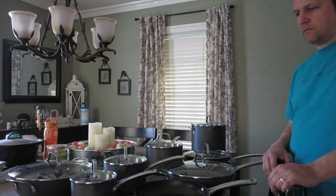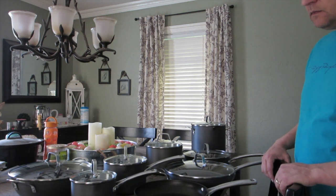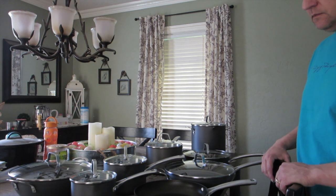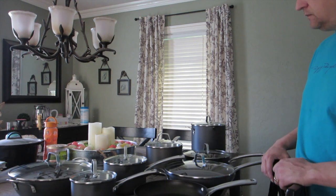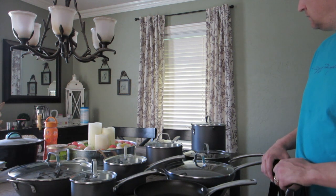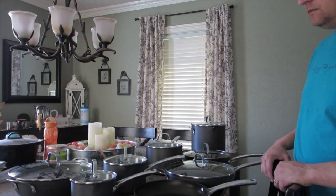Hi everyone, we're back with our unboxing video of the Calphalon Classic. We did exchange the 10-piece for the 14-piece just because we only had to pay an additional $48 with tax between the 10 and the 14-piece, thanks to the friends and family sale.